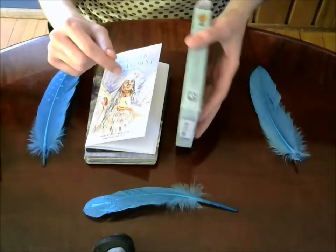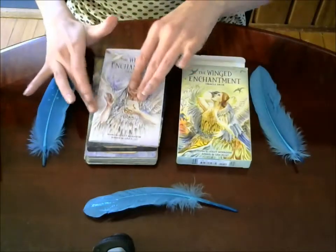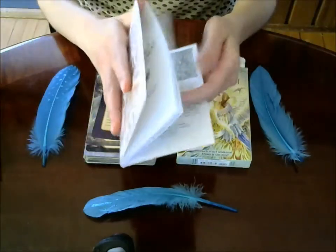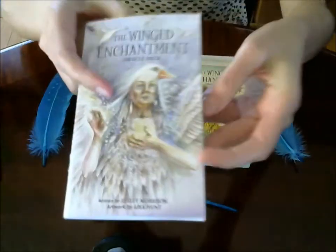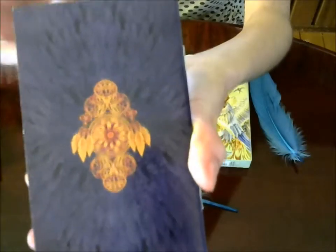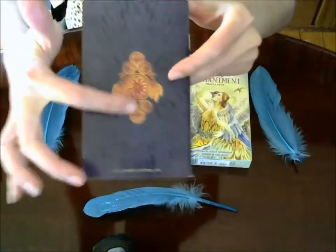When I first got this box in the mail, I was disappointed because I thought it didn't come with a guidebook — it was so thin I didn't think there was anything except maybe a little white book. But in fact, not only does it come with a guidebook, but it comes with a really nice one. It's very thin and compact, but the cover is quite nice and thick, and it's beautifully illustrated by Lisa Hunt.